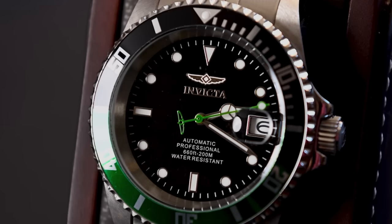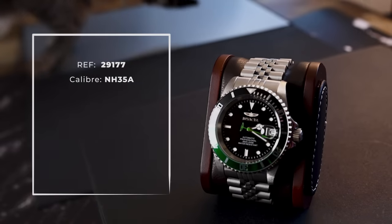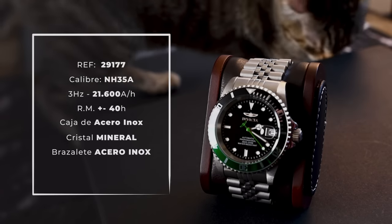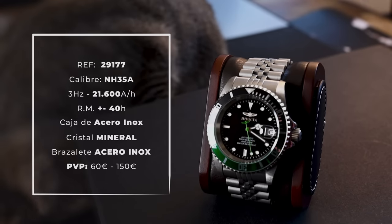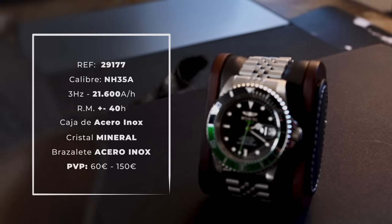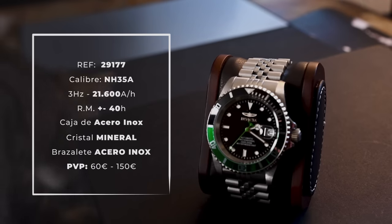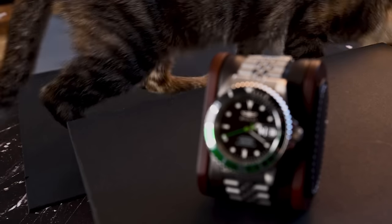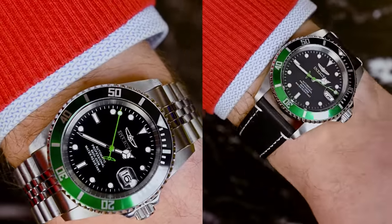Let's look at the measurements and specifications of this Invicta Pro Diver. It's a tool watch for divers — analogue, three hands, and date. It's entirely made of stainless steel and mounts the Seiko calibre NH35, with approximately 40 hours of power reserve, stop-seconds hand, and manual winding. Stainless steel bracelet. Mineral crystal glass. Measurements: 42mm diameter, 48mm lug-to-lug, 14.2mm high, 22mm lug width. Price is between £60 and £100, about $100 on average.